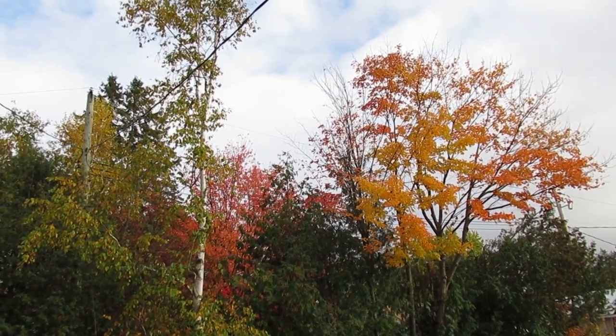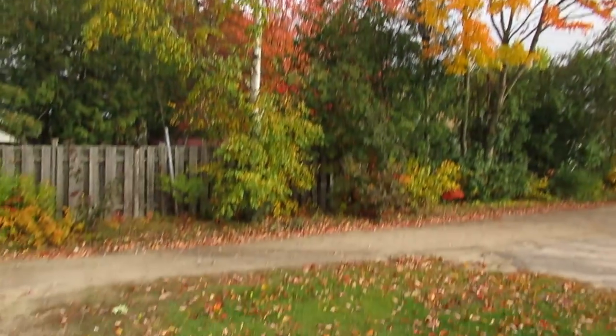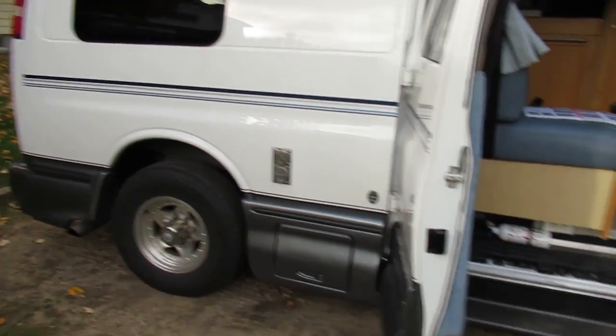Well, looks like it's fall. It's getting that time of the year where you've got to winterize your camper, so that's what we're going to do today. This is a 2004 Roadtrek 190, so it's a Chevy Express van.